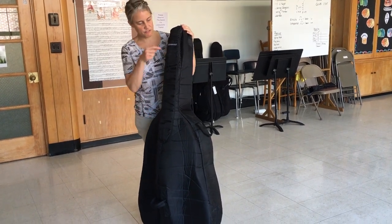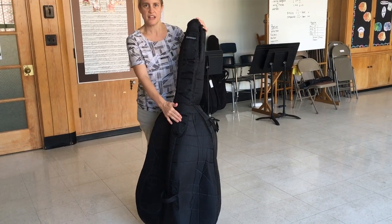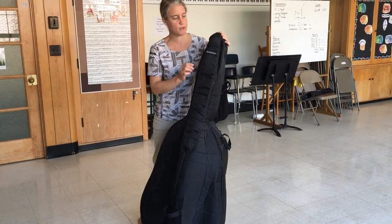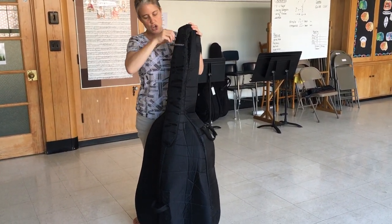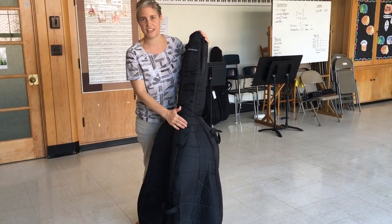To take your base out, first you're going to remove the bow, which is in this part of the base. We don't have a bow in this base today, so we won't worry about it. But when you do have your bow, you need to unzip and pull it out like this. Knowing where the bow is on your case is important because that tells you where the front of the case is.